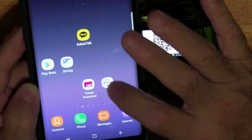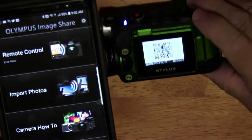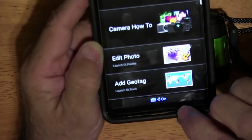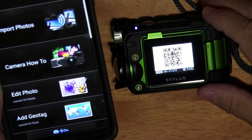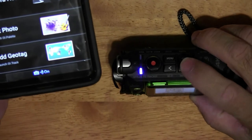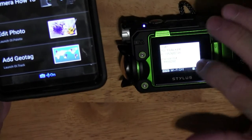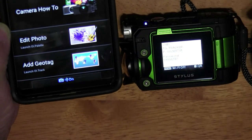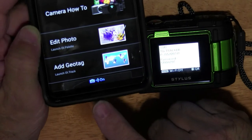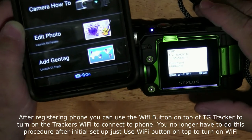During my original setup it wasn't connecting — it would say 'trying to connect' repeatedly without success. What helped was hitting the back arrow button on the rear of the camera to get out of that screen. It then showed the Wi-Fi password for the TJ tracker along with the SSID number, and once I hit that it connected right away. If you're having trouble connecting, try hitting the back arrow.